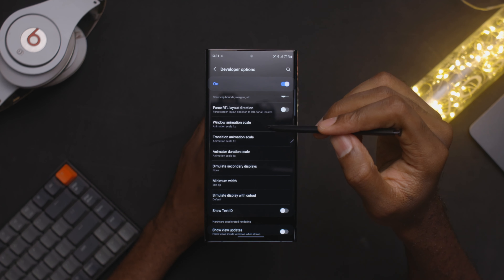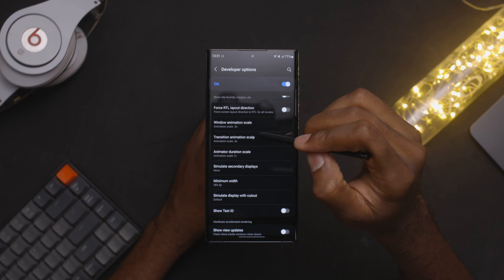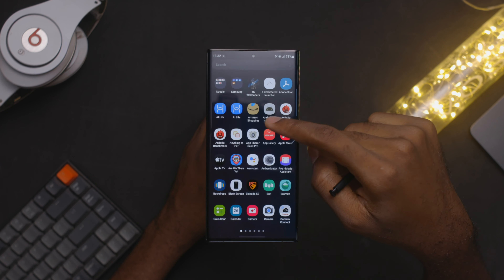This is a Samsung Galaxy S22 Ultra in Phantom Black. Thank you to Samsung Ghana for sending this out for me to check out. This is currently the top of the line Samsung mobile device on the market right now. In today's video I'm going to share with you 22 tips, tricks, or settings that you should definitely be looking out for if you decide to pick up the Samsung Galaxy S22 Ultra.